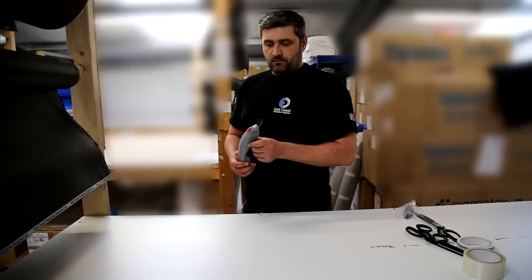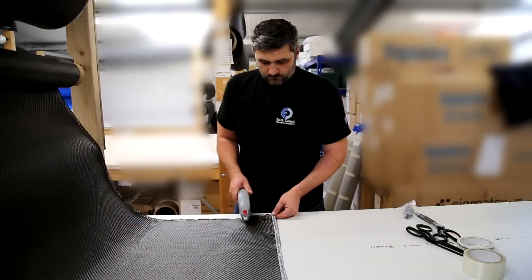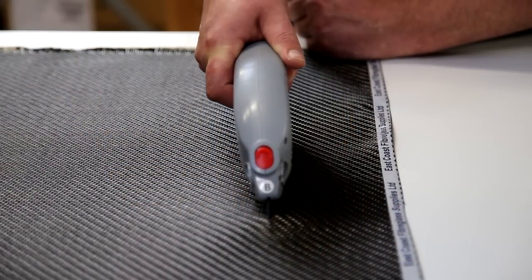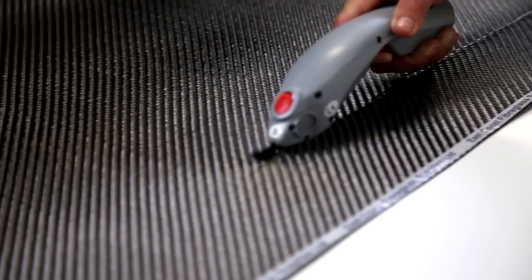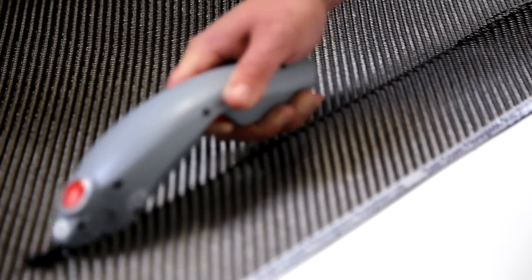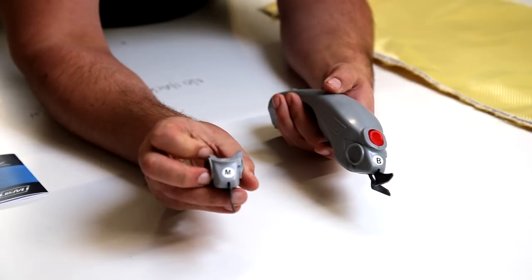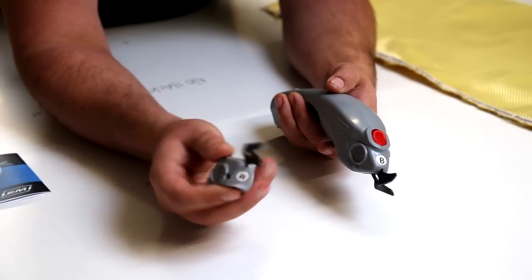We've got blade B in there. We also have in stock — this is a separate item — blade M, which is a serrated blade used for Kevlar.